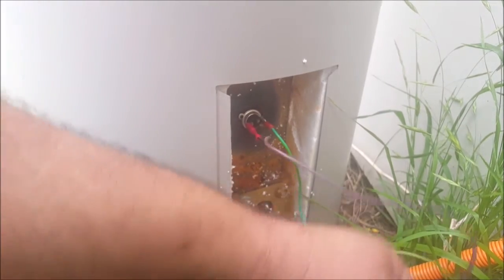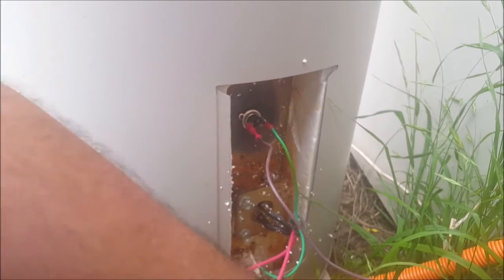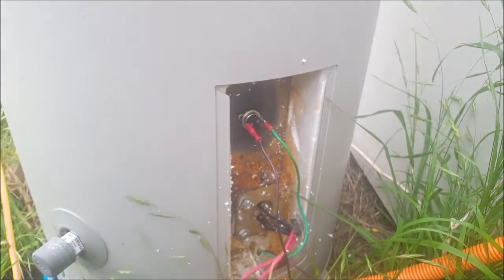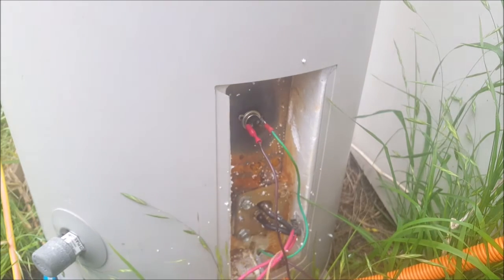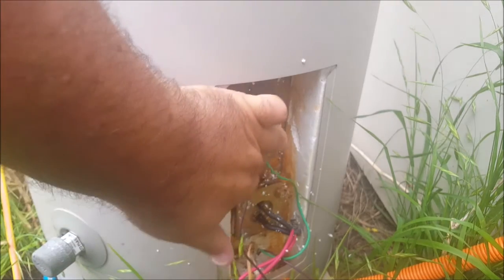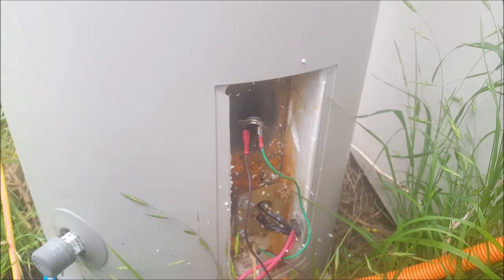I might have to get a little more serious for that and get some thermal epoxy. It's just not holding. Through the week I'll order some thermal epoxy and that'll get the sucker stuck on there.